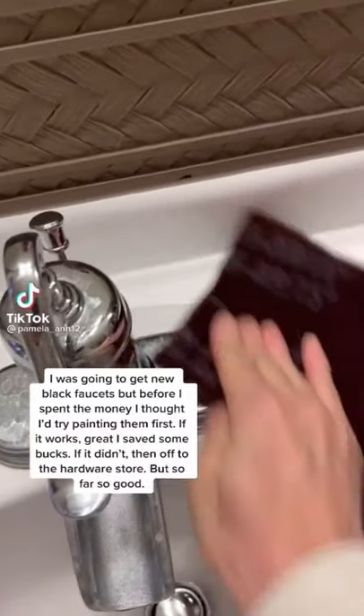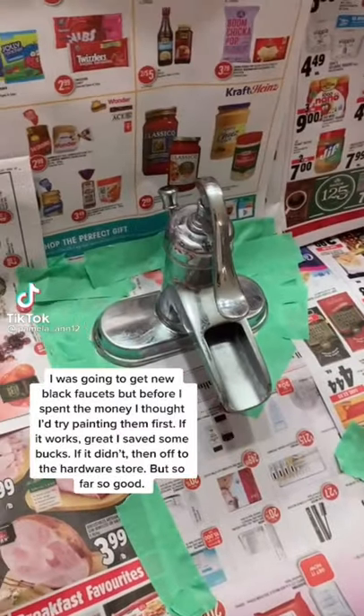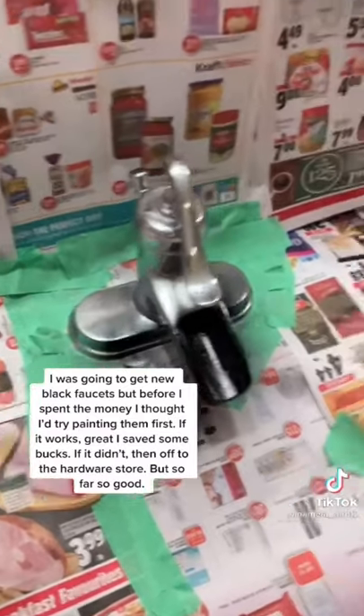I was gonna replace the faucets in my master bathroom, but I thought I'd give this a try — see if I could save myself some money. If it doesn't work, I'll replace them later.